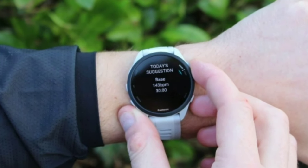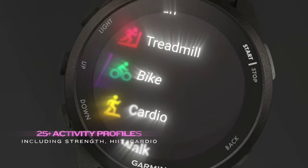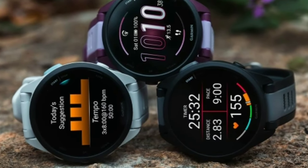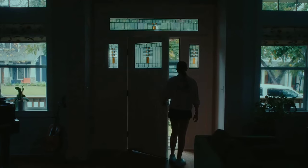Battery life is another highlight — up to 11 days in smartwatch mode and up to 19 hours when using GPS. This means you won't need to charge it daily, which is perfect for long training sessions or even a week-long vacation.